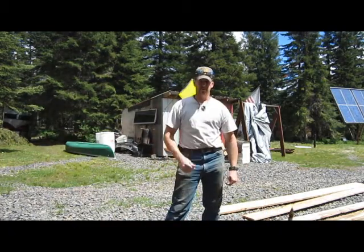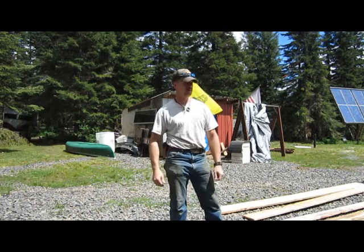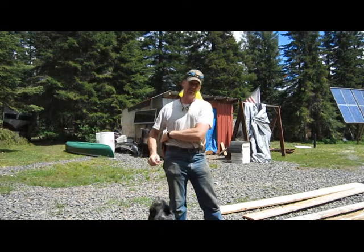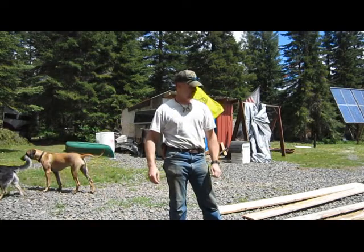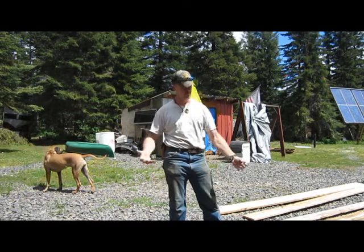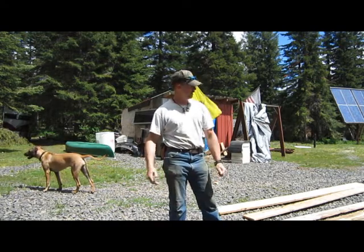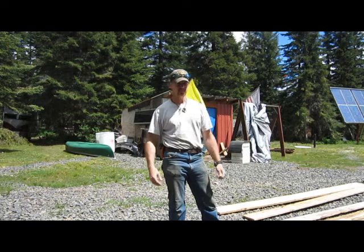Hey guys, Glenn Treyer of Mountain Man Journals. Today I'm building something I thought I'd show you - I'm building a goat pen. We're going to be getting some goats. My wife does goat's milk soap and candles and stuff like that, and we're going to be getting some goats so we can use the goat's milk for that, for milk, for cheese, all kinds of stuff. So we're going to be getting a couple goats, two young ones, and I've got to build a pen for them.